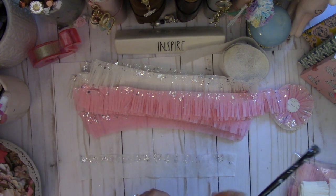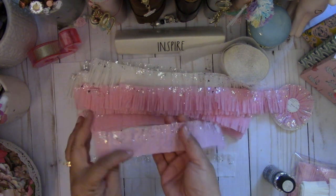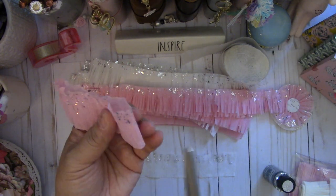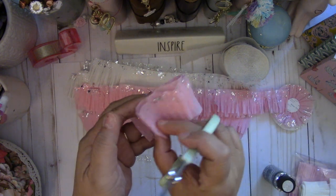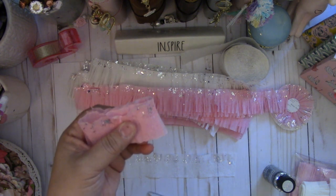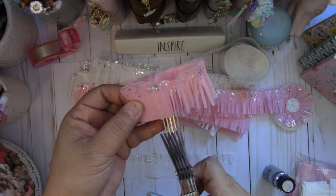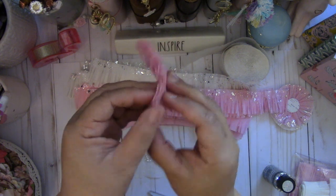Once it's completely dry, fold it in half. Then take your scissors and cut at the fold, but only up to the glitter — leaving about a half inch not cut. Fold it again and do the same thing, cutting every half inch. Then use the glitter as your guide for where to stop, and just snip it — about three or four times like so.